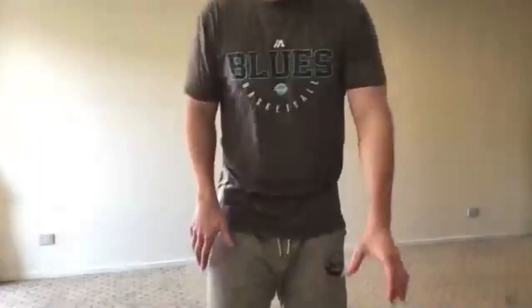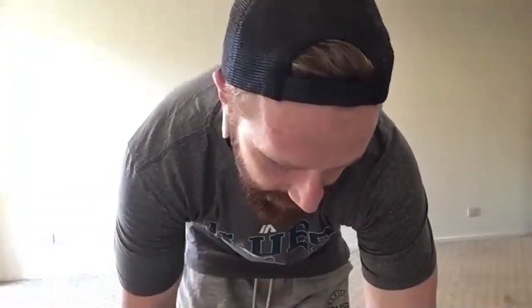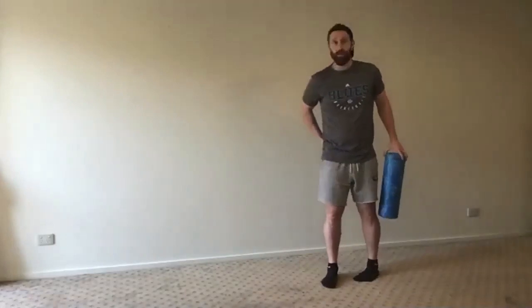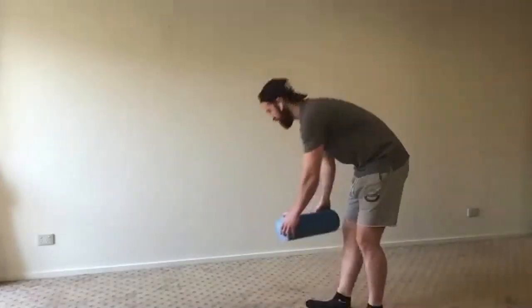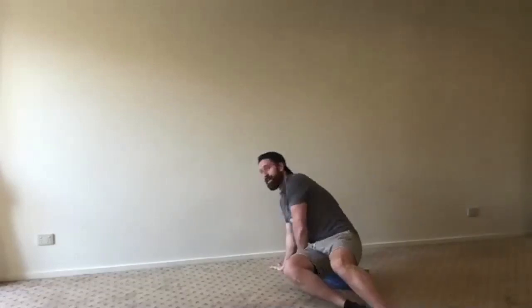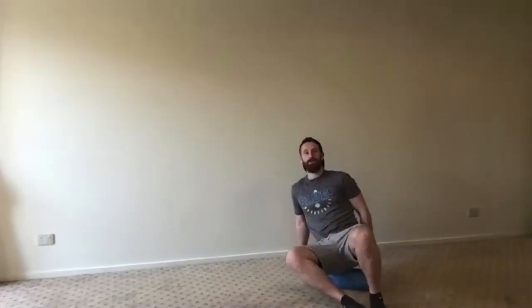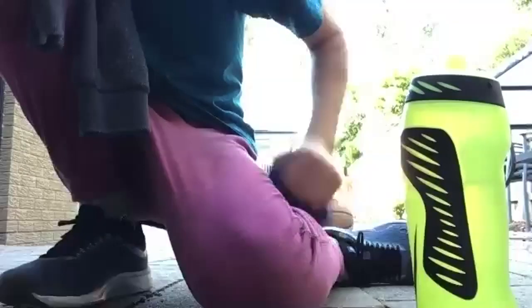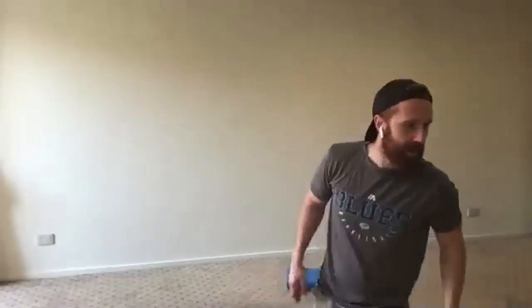Good job guys — excellent work. Grab your roller if you've got it; if not that's okay, we can just do our stretching. Main muscles to stretch: your glutes and your calves. I'm going to start with a foam roll on my glutes. Denver — if you've got school, off you go, all good. Thank you. If you've got school and you've got to go, take off — no problem.